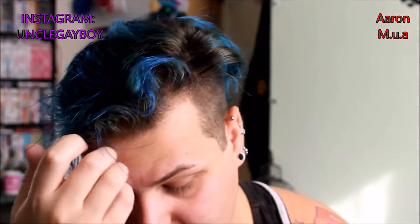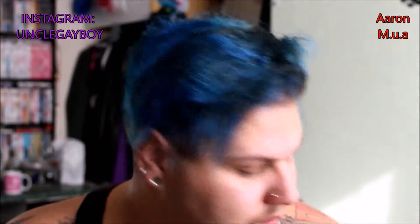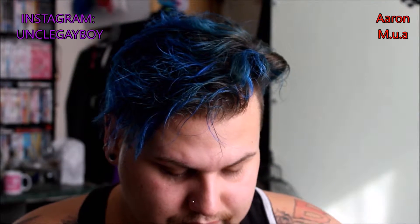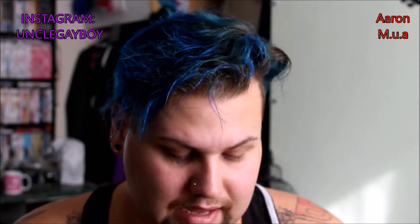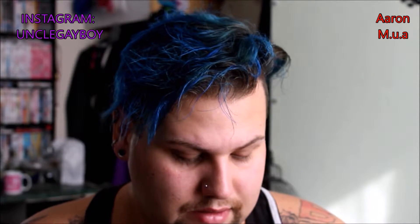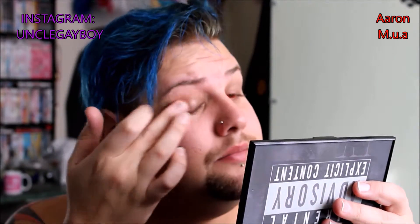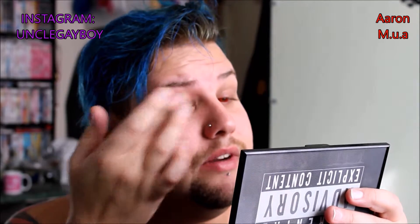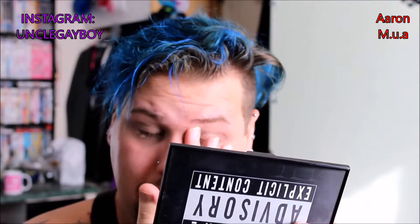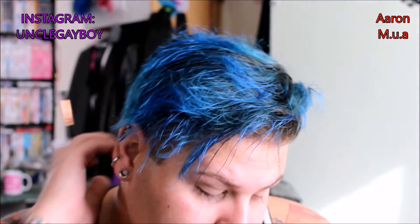I'm gonna start off with an eye primer. I'm just gonna do both eyes because I can cut most of this out. Apply your eye primer — sorry, not your eye shadow — your eye primer.